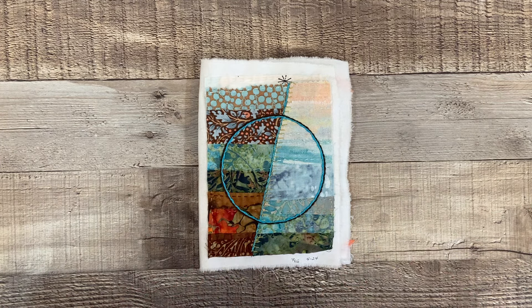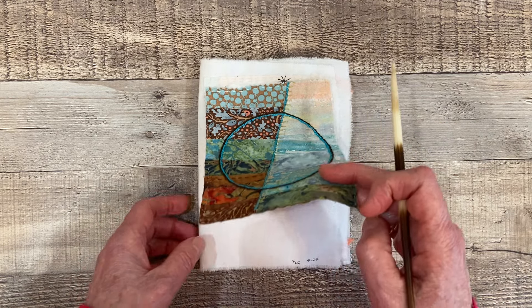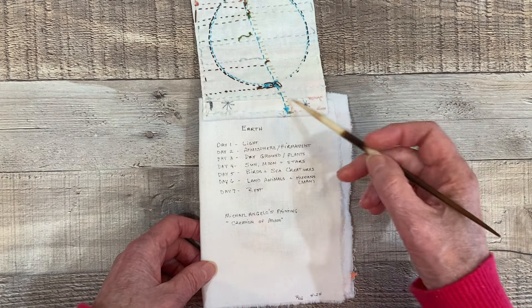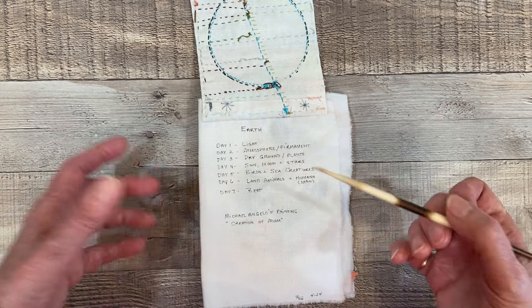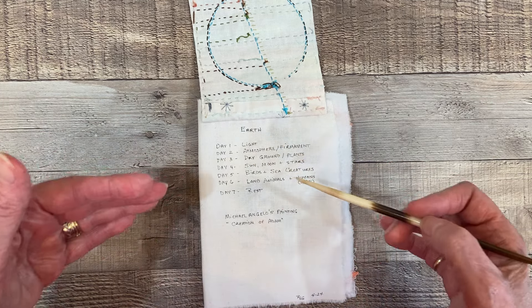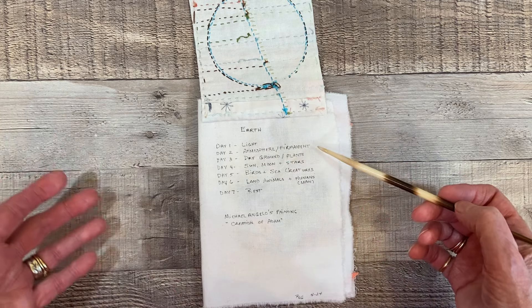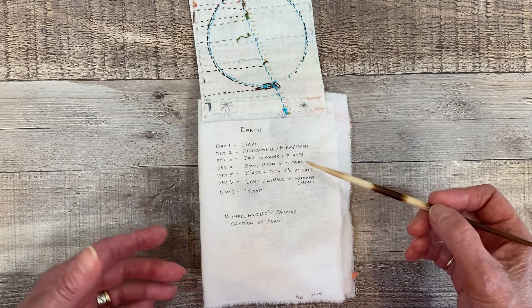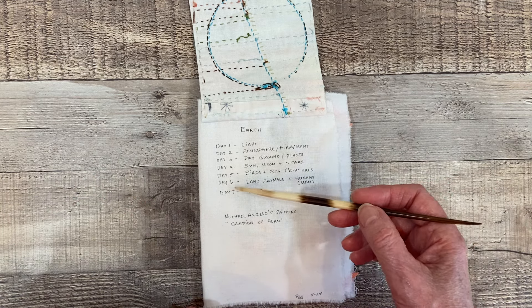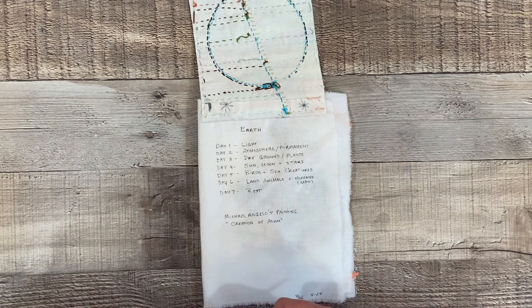I found that so interesting, because as I was stitching this I was thinking about the creation of the earth. On my page underneath I wrote 'earth,' and according to my beliefs I listed each day of creation: day one, light was created; day two, the atmosphere or firmament; day three, dry ground and plants; day four, sun, moon, and stars; day five, birds and sea creatures; day six, land animals and humans; and day seven, of course, God rested.